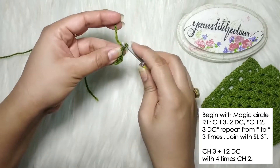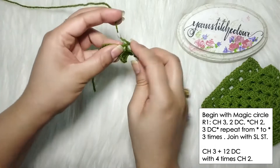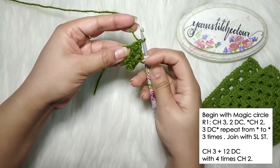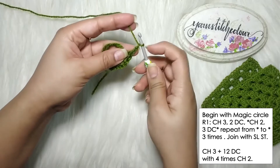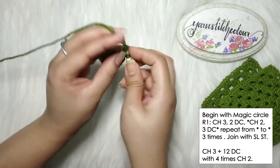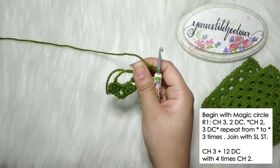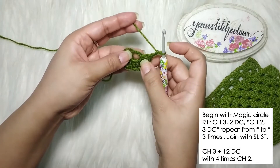We've placed the first set: chain three and two double crochets. Now chain two and place another set of three double crochets. The chain three at the beginning counts as a double crochet. So we've made one set, then chain two and another set of three double crochets. On the corner, chain two and place another set of three double crochets into the circle.